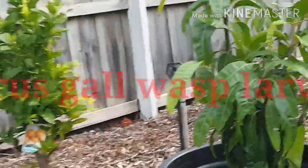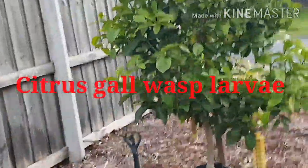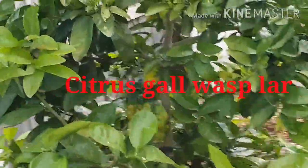G'day everyone, Gareth here from Organic Growing Melbourne. Just a quick video on my citrus and the gall wasp.